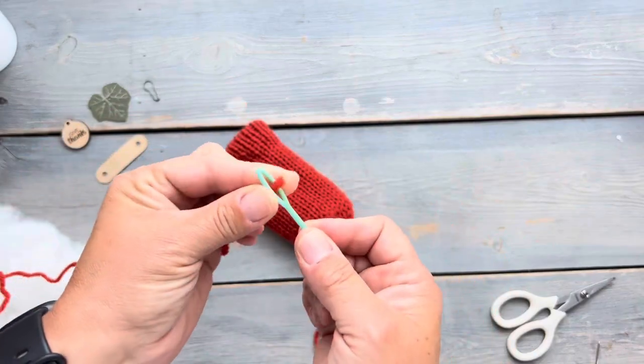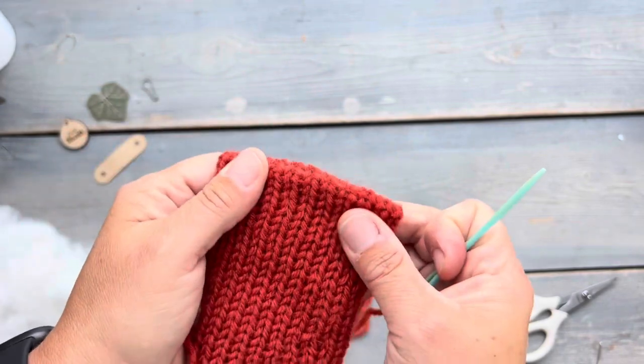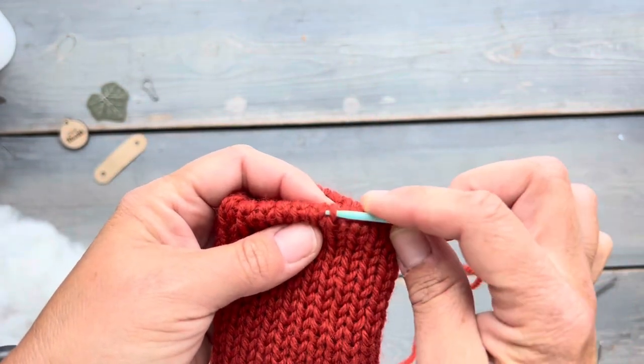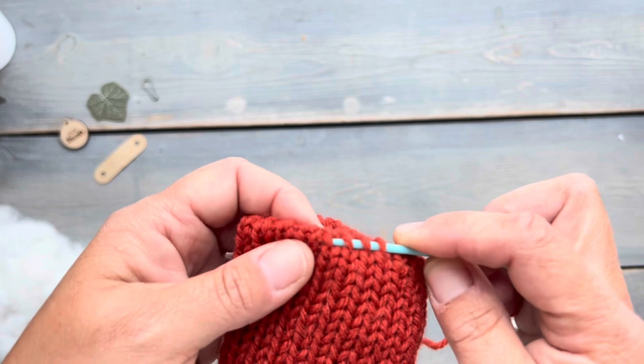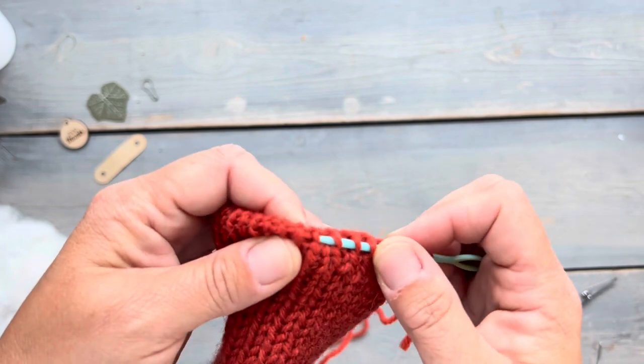I'm going to use the yarn tail that I cut off and thread it along this folded edge. I'm going to pick up one bar of each of the knit stitches — kind of like every other little stitch — to create a drawstring. We're going to do this so that we can cinch this end of the tube closed.